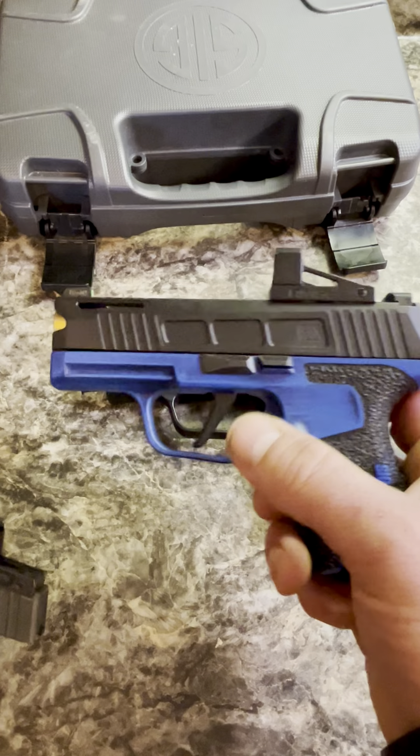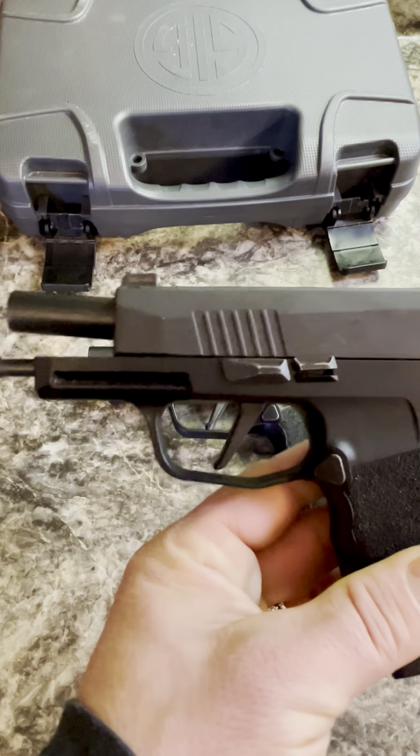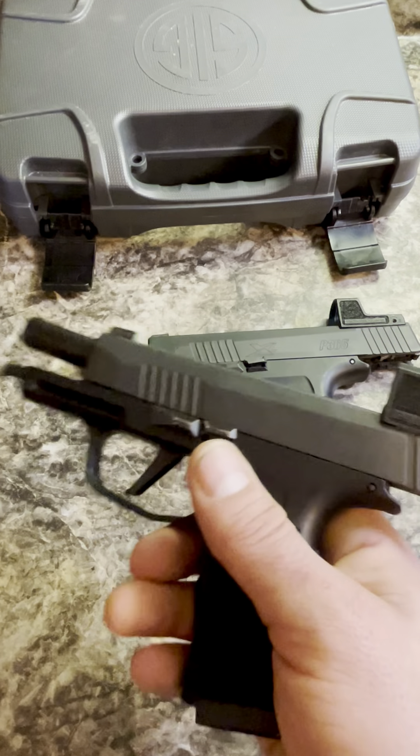The original 365 came with a flat trigger — we have upgraded that, and it is now standard on the XLs. So that's another nice upgrade they give you there.